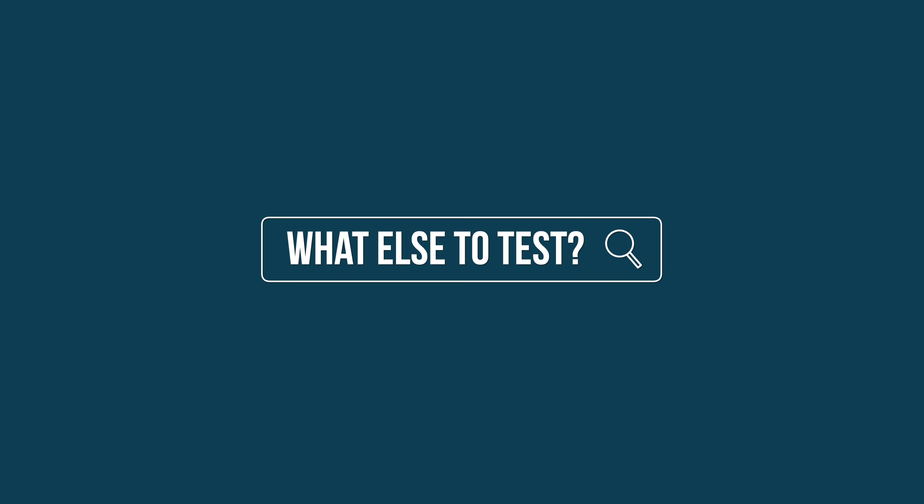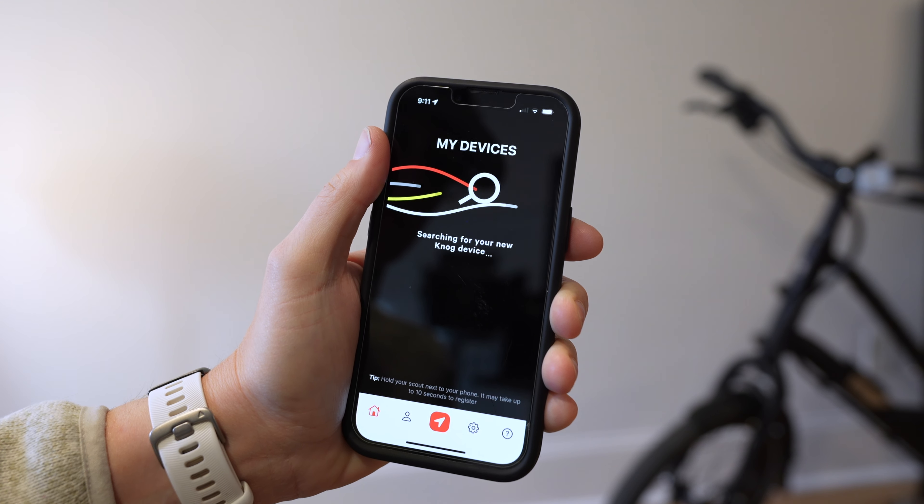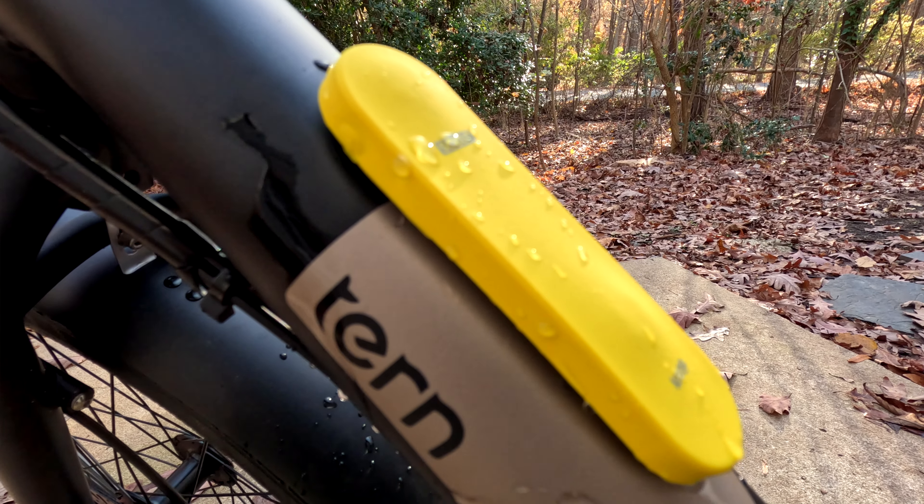I'm going to continue to test these out. I currently only have one unit in, but you can have multiple units added to one Nog app, so I want to test that out. I want to see how the Scout handles cold and longer-term weather abuse, both for the battery and for the casing. I want to continue to test out the sensitivity and the noise. And the last question I have, which isn't specific to the Nog, is how will police handle tracking top-dollar electric and cargo bikes? This is for Bluetooth or GPS trackers. I personally never want to go after a stolen bike, but at a certain dollar amount, I hope authorities would. I plan on asking a few different police departments to see their thoughts.